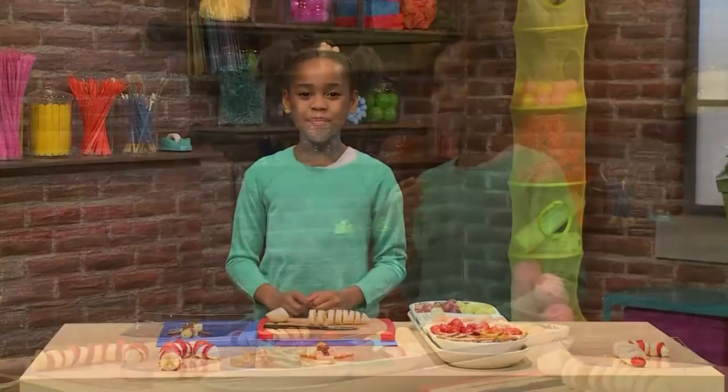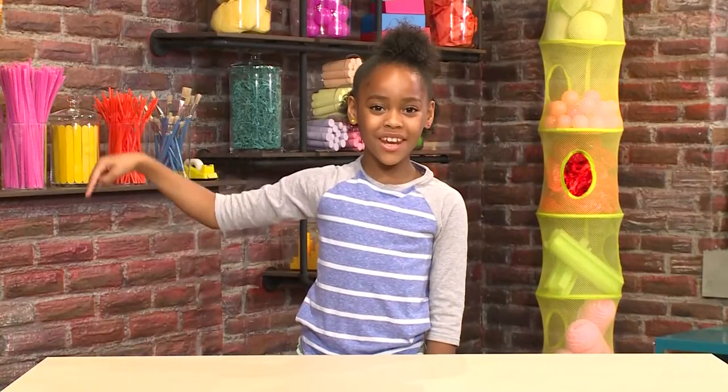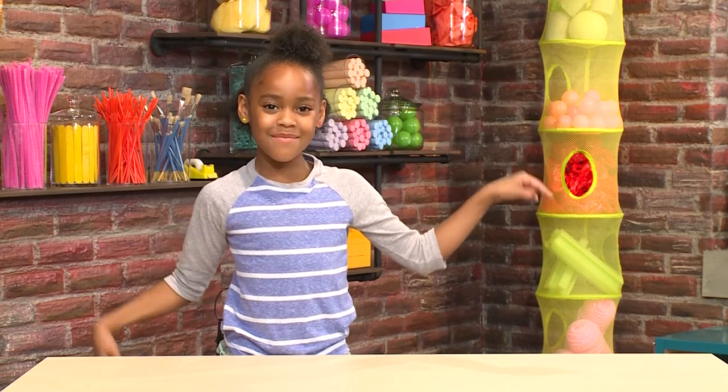So good. Happy ho ho ho holidays! Touch here for more great videos. Come play with us. Or touch here to subscribe. Come on, come play with us.